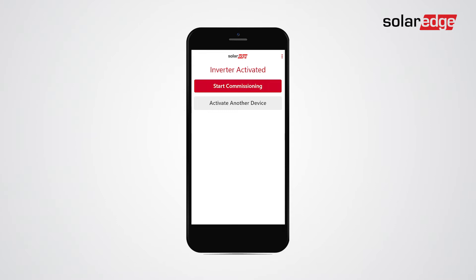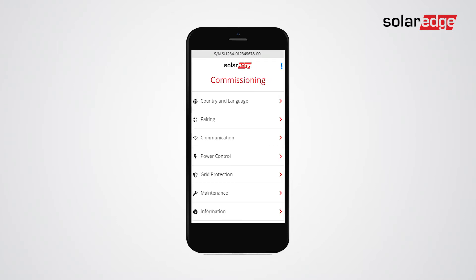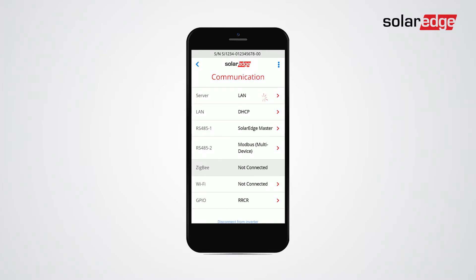In order to connect to a selected Wi-Fi network, go to the commissioning screen and tap communication. Tap server and then select Wi-Fi.